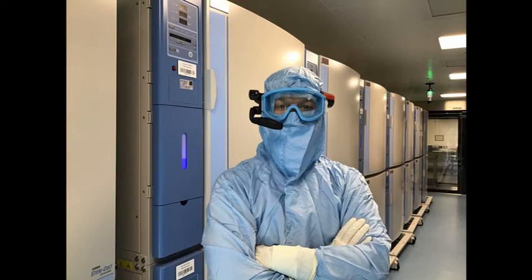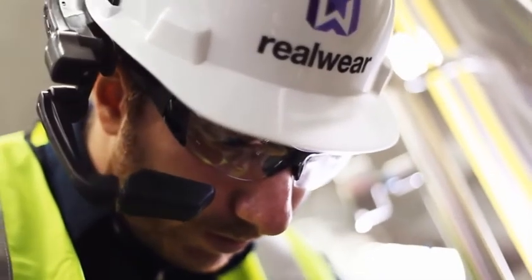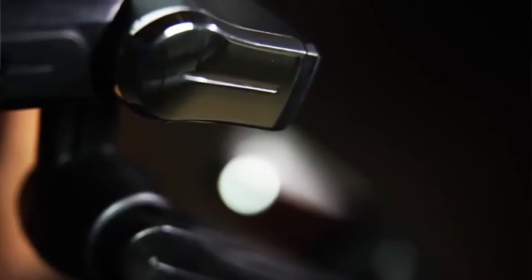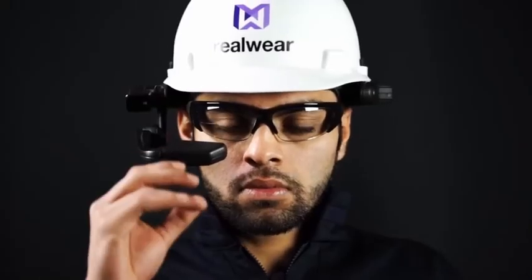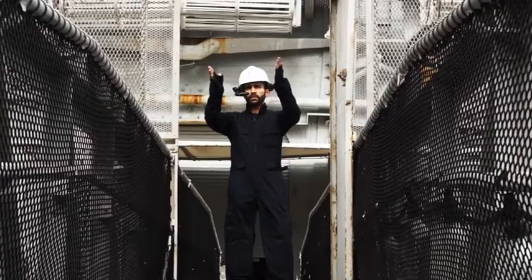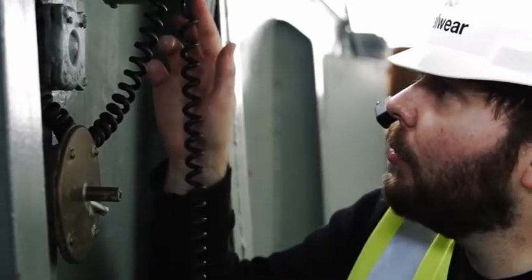We like the RealWear for many industrial and laboratory applications. The voice control provides the worker with true hands-free capabilities, and the boom arm means that they can be used with many sorts of PPE. The only drawback is the time it takes to get used to the monocular screen.